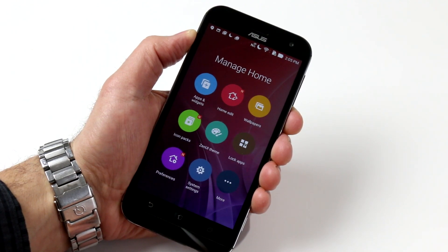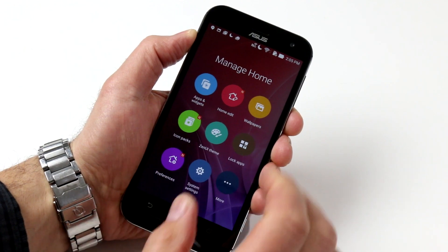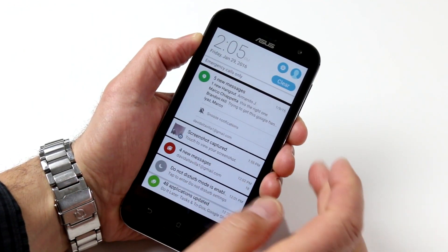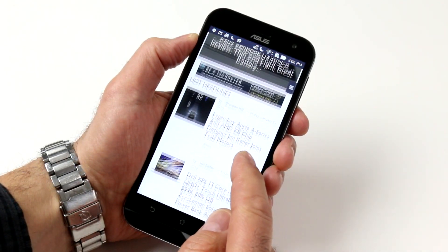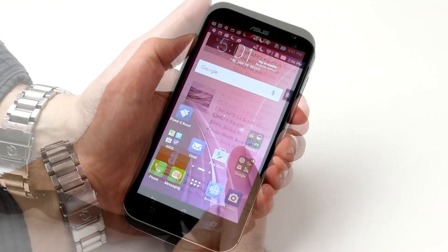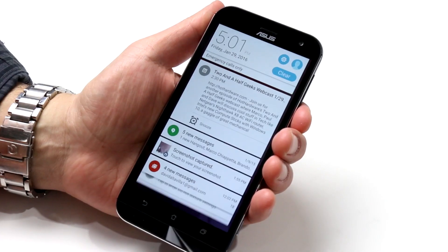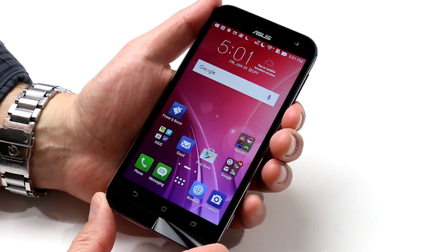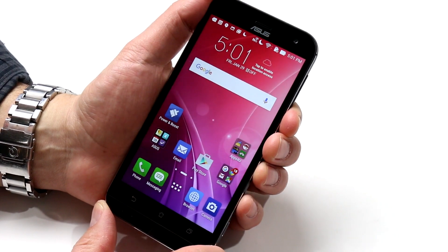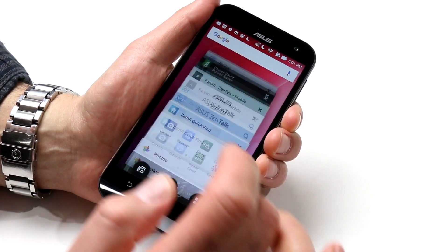The phone feels really snappy, and Asus's Zen UI skinned over Android 5 Lollipop gets the job done pretty nicely. Menu options and settings are easy to drill through with good color contrast and reasonable color palettes. The Zenfone Zoom's 5.5-inch IPS display is also reasonably bright at 400 nits, supporting a full HD 1080p resolution at 403 ppi. It's perhaps not the highest-end display, but it's plenty bright and more than serviceable with decent saturation and contrast.